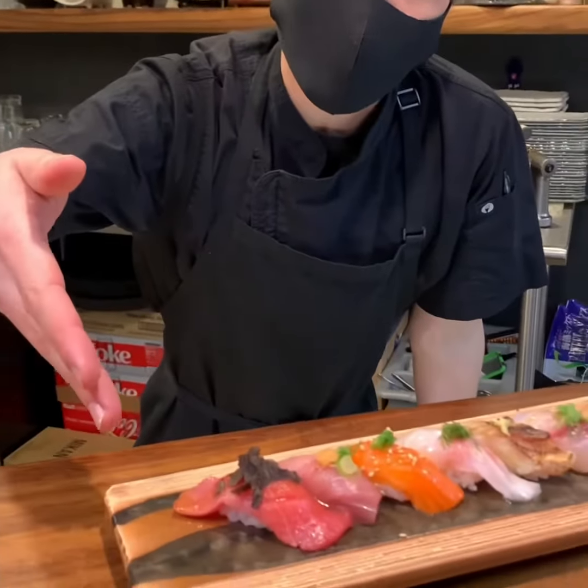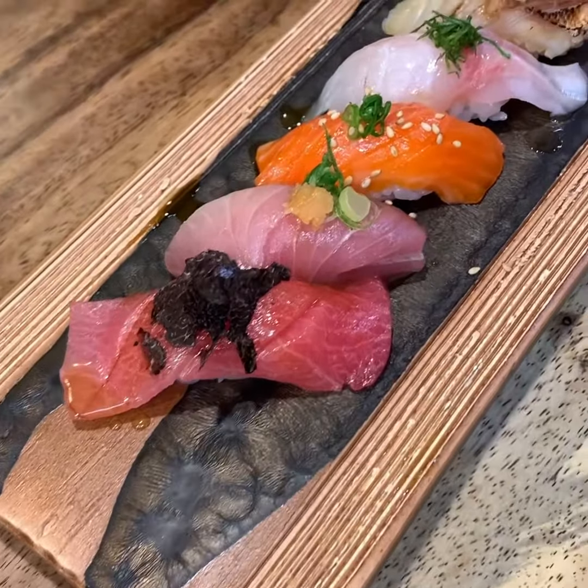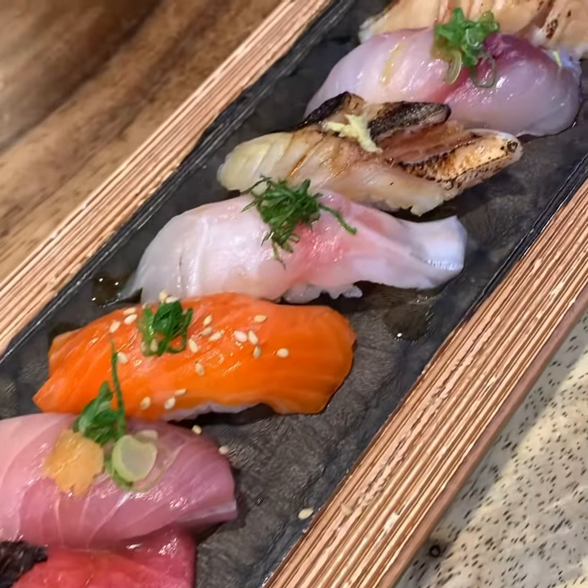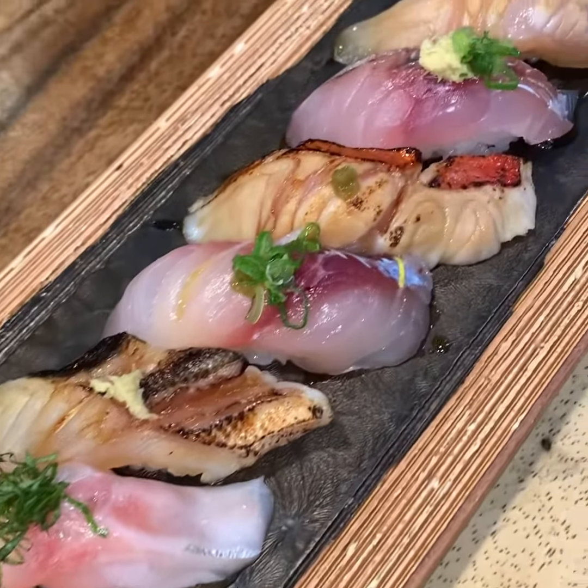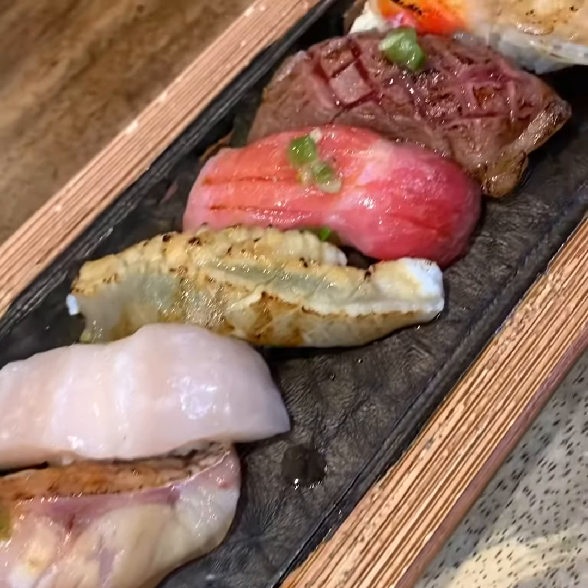So we have Toro with Truffle Butter and Winter Truffle, Winter Yellowtail, King Salmon, Black Snapper, Barracuda, Shark Tooth Snapper, King Nidai, Wild Horse Mackerel, Nodoguro, Live Scallop, Halibut Fin, Super Toro, Wagyu, King Crab — seared with Truffle Butter.